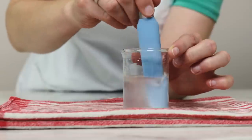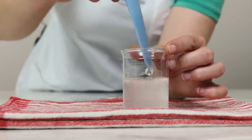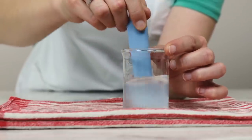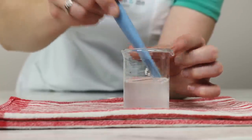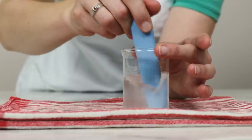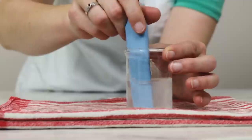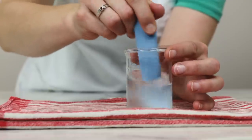If you are going to add heat-sensitive ingredients — like essential oils or antioxidants, as I discuss in the blog post — you would want to wait for this to cool before adding those. Since we aren't doing that and this really isn't very warm at all, I'm just going to package it right now.